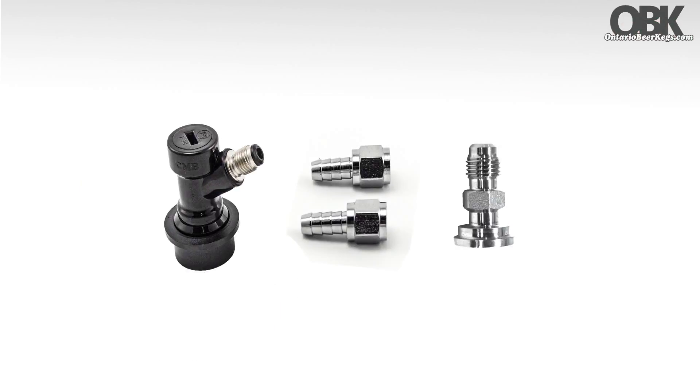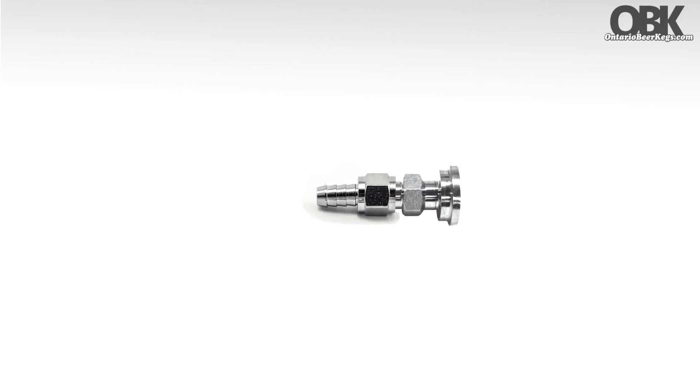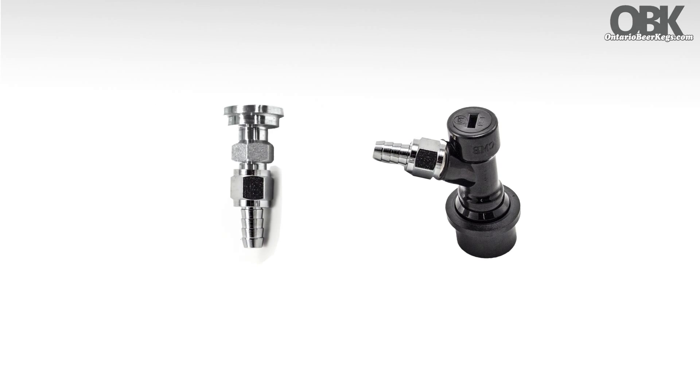When connecting accessories to your swivel nut, be sure to use a 1/4th flare fitting washer when connecting metal on metal. Some accessories may have a built-in washer, in which case a 1/4th flare fitting washer is unneeded.